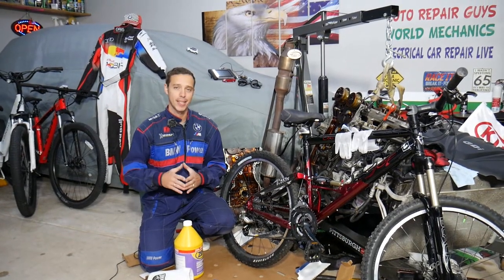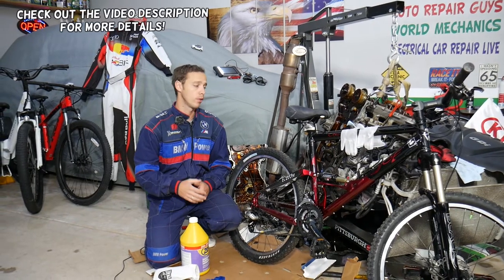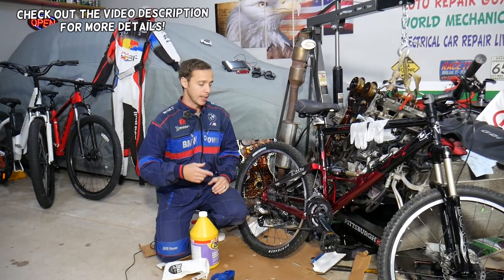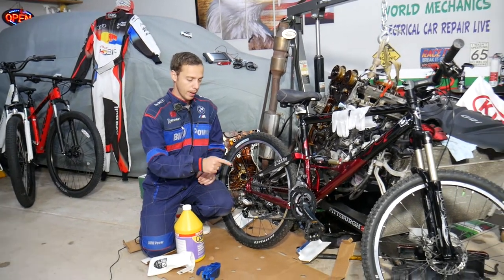Hey guys, welcome back to Auto Repair Guys. Thank you for watching and subscribing to the channel. Today will be a little bit unusual — usually we take engines apart and fix vehicles, but in today's video we will explain how to clean your bicycle chain.